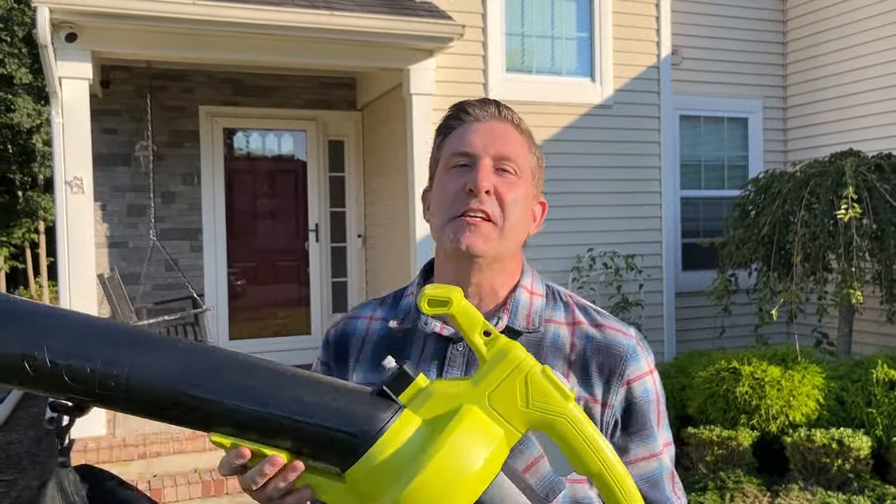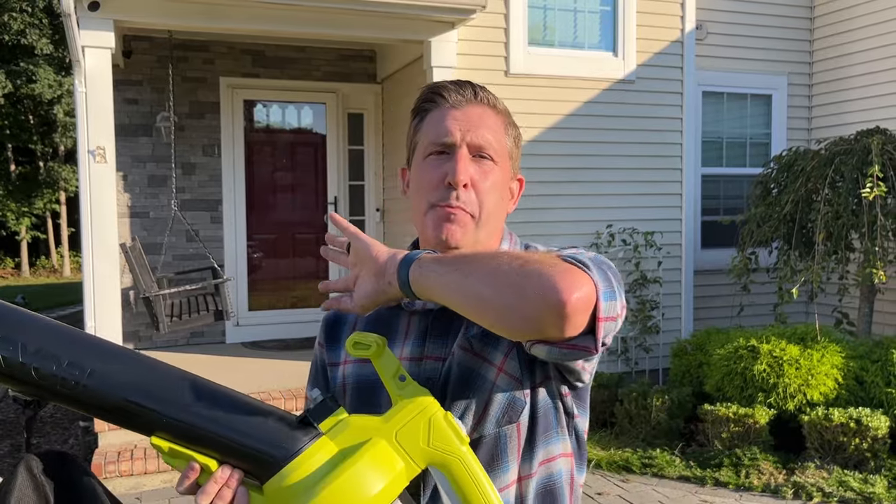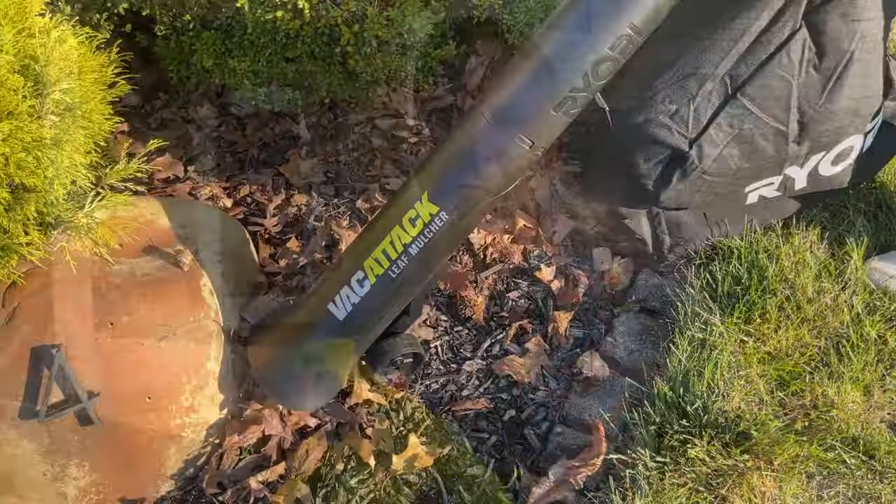One of the applications for this Ryobi leaf mulcher that I think will work out really well is in your landscaping garden beds. If you use a blower sometimes you push the mulch all over the place and make a big mess. And if you want to use a rake, the problem is it's too wide to fit in those small spaces. Let me show you what I'm talking about.